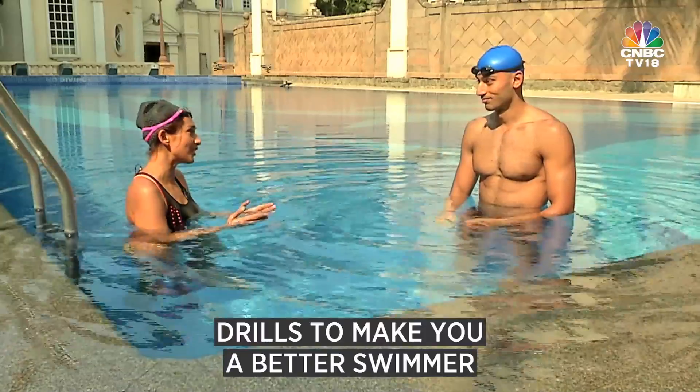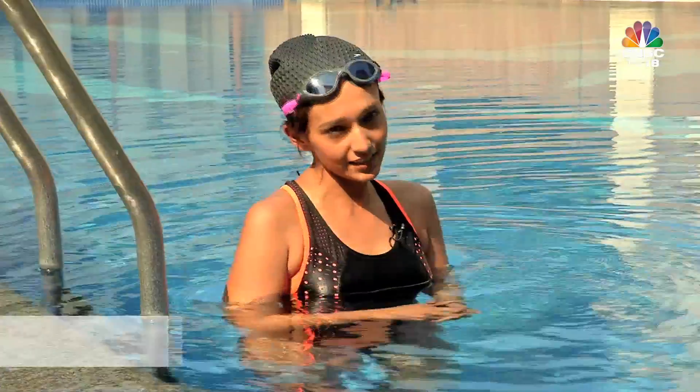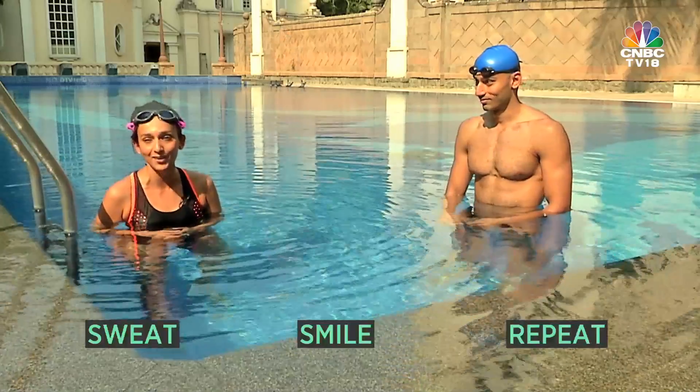Thank you so much for sharing these five swimming drills with us. I hope by the end of this you become a better swimmer — I'm hoping to become one too. Till I see you next: sweat, smile, repeat.